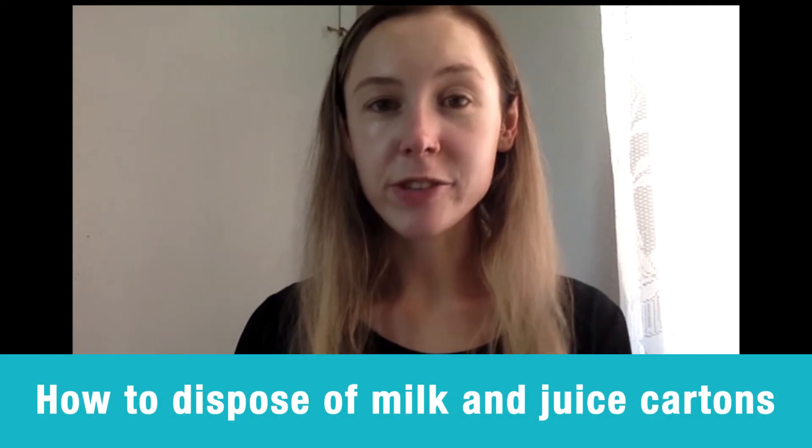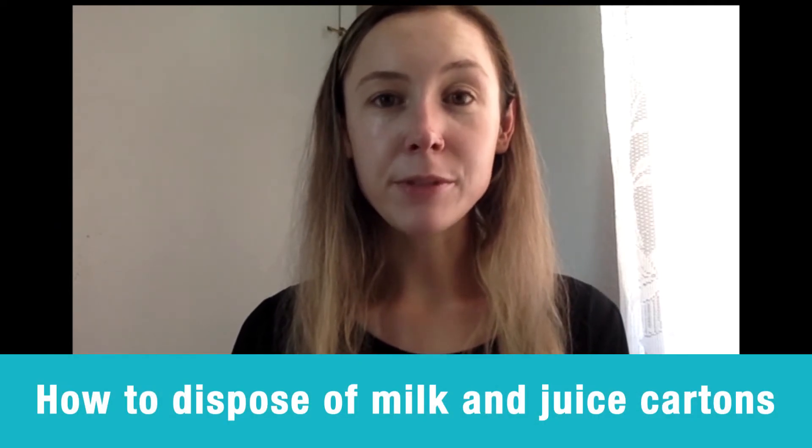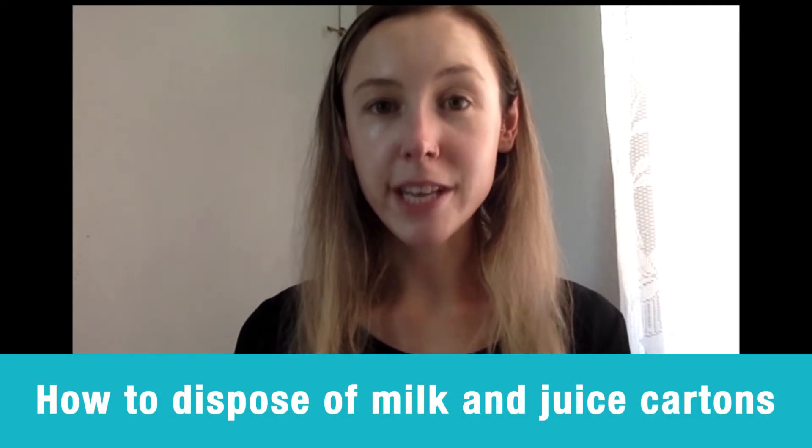Hi, it's Monica with the City's Recycle Right team, here to provide answers to common recycling and waste-related questions. This time we are answering: how do I recycle different types of cartons, such as milk and juice containers?